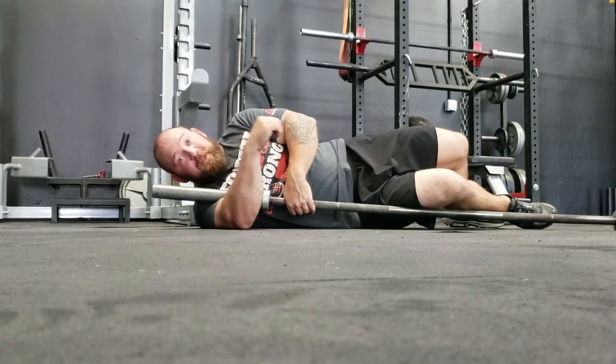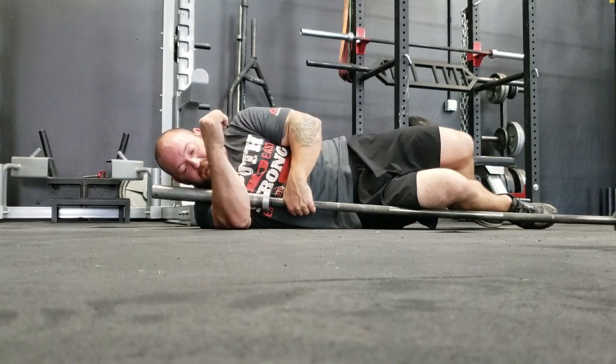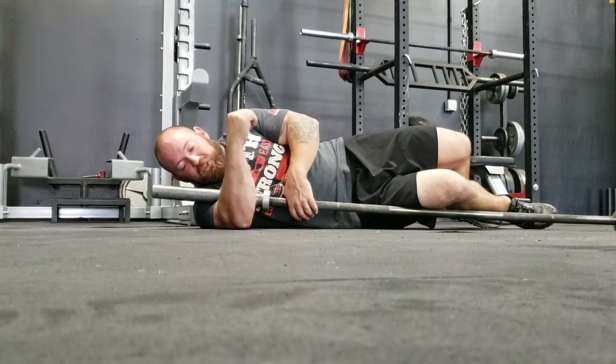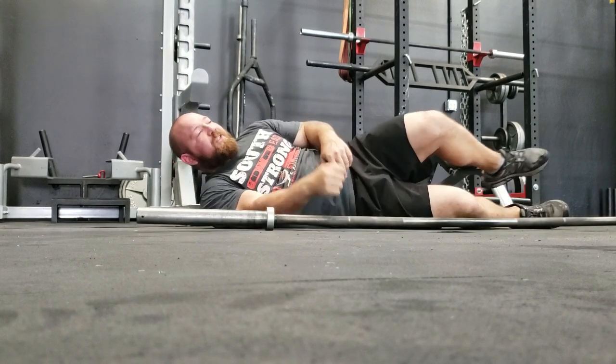Again, a couple minutes — 90 seconds, two, three minutes. You need a long time in here. It hurts, but as you break up tissue it should hurt less and less. Remember: soft tissue should never hurt to the touch.